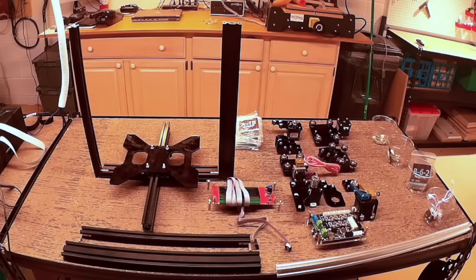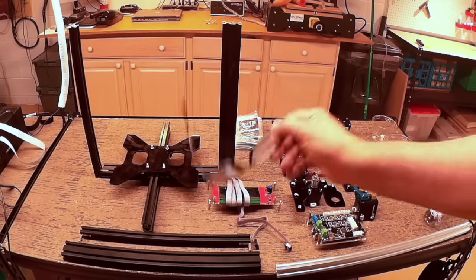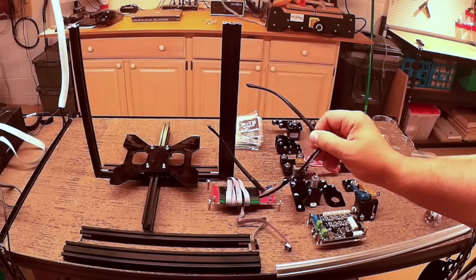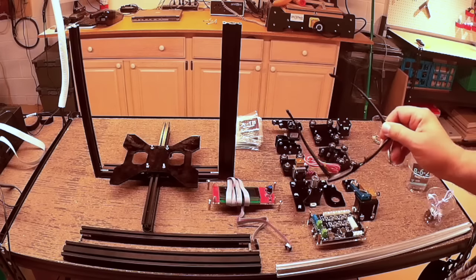Welcome to this edition of DIY3DTech.com. In this episode, we're going to do a little bit of an update on the Tarantula build project, as well as some of the problems we've encountered with regards to GMAX sizing it.